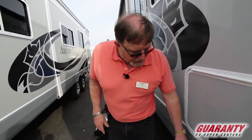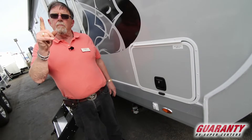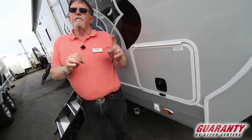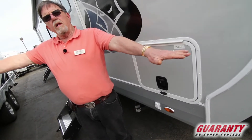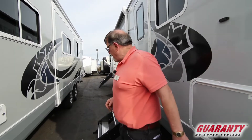You want jacks — that's what these are. Instead of hand cranking them, they're electric. Instead of one motor for two jacks, you've got one switch for each jack. That way they go down independently of one another. So if you're on uneven ground, you don't have to worry about getting a piece of wood to block up the high side — you just take care of it.